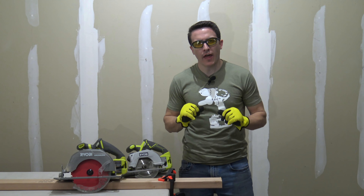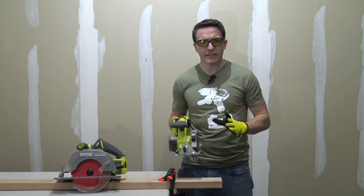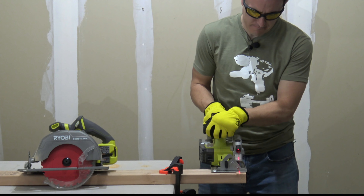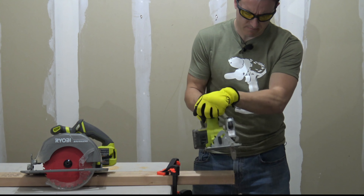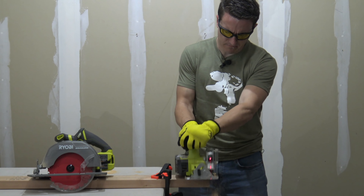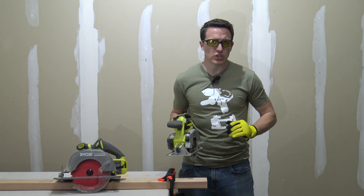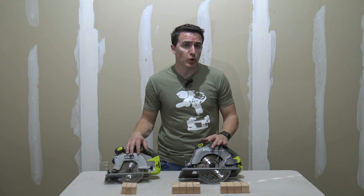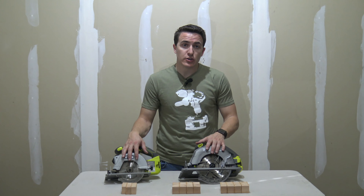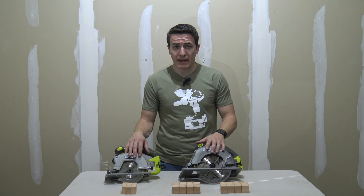Not a perfect comparison, but this is the 5 and a half inch Ryobi P506, and I want you to hear the difference between the brushless and the brushed saw. The P506 uses the standard 18-tooth blade that came with it originally. That's a sample of a couple of 2x4 cutoffs with the brushless and non-brushless, 5 and a half and 7 and a quarter inch — so now let's point out some of the differences.